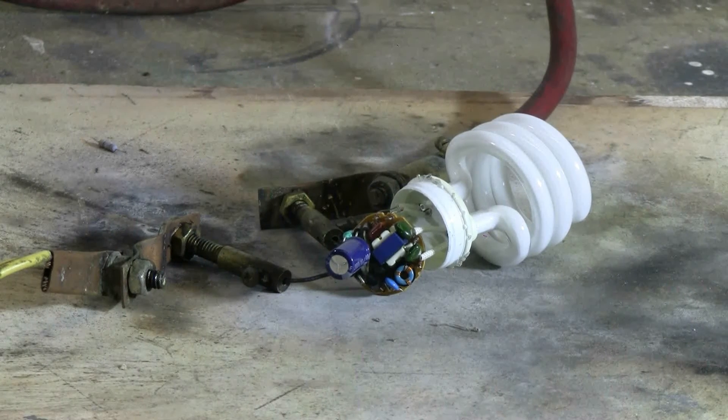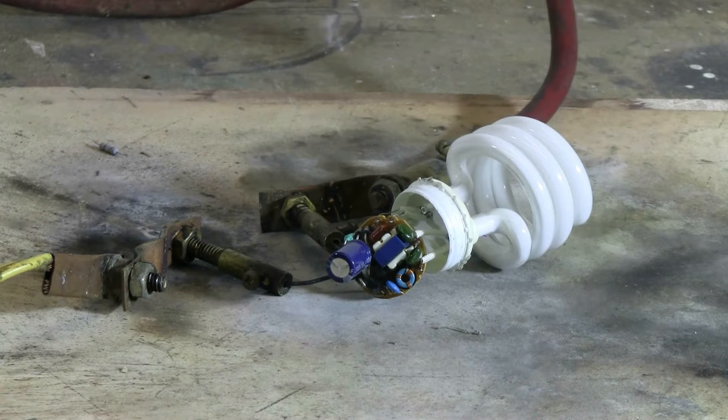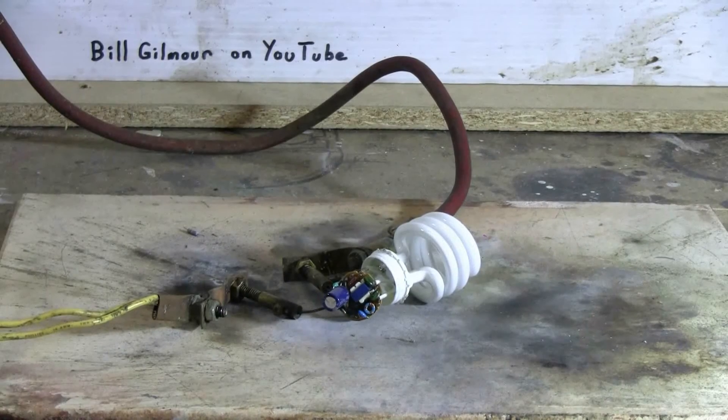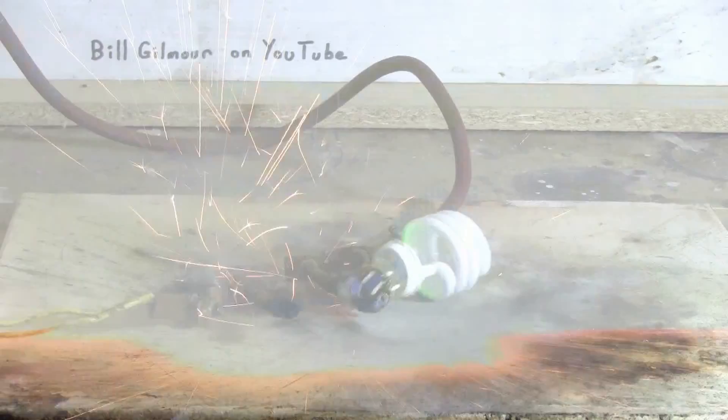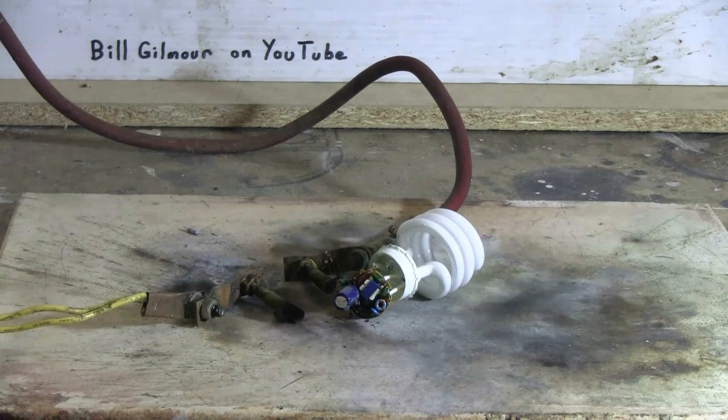The first compact fluorescent has now been hooked up to the cap bank by its input leads. I cut off the little input resistor and this is ready to go. The cap bank's ready to charge, so let's do this first bulb. Charging, charge, fire. Well, something popped on it but didn't break the glass.